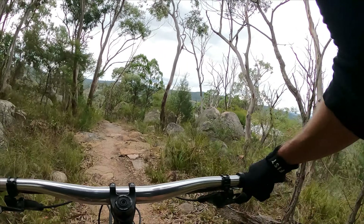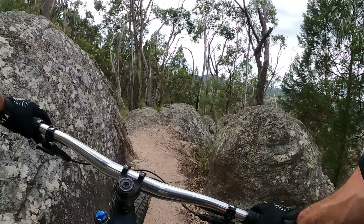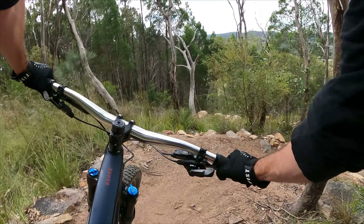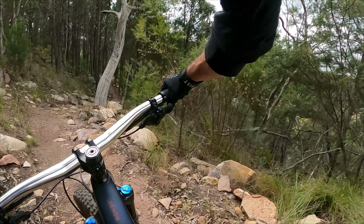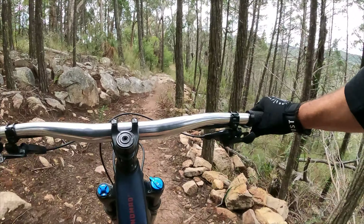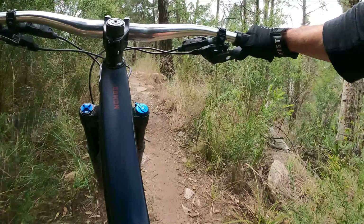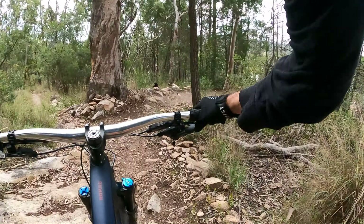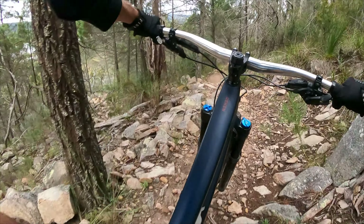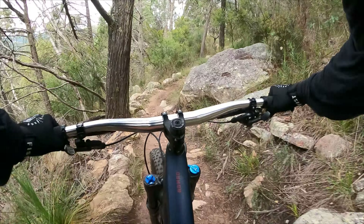Number four is Hammerhead. That is sick! I just got slapped in the face by a butterfly. Oh, this is proper chunky down here. So this is black diamond trail number four, which is Hammerhead. So far this is way more gnarly than I remember.